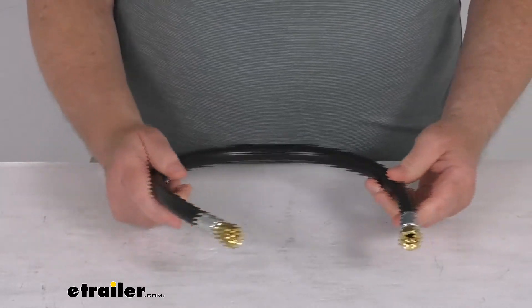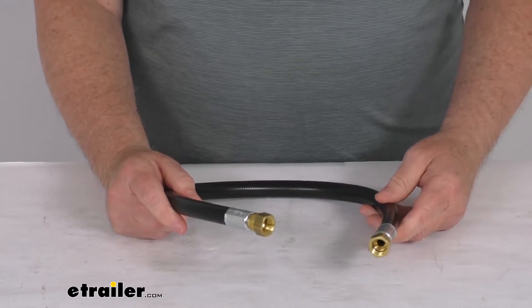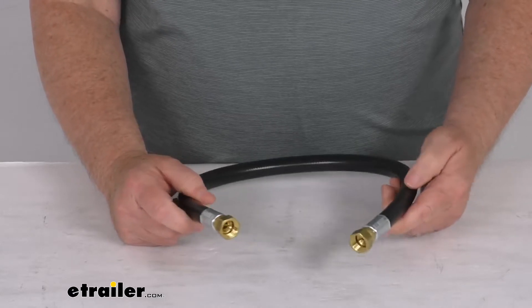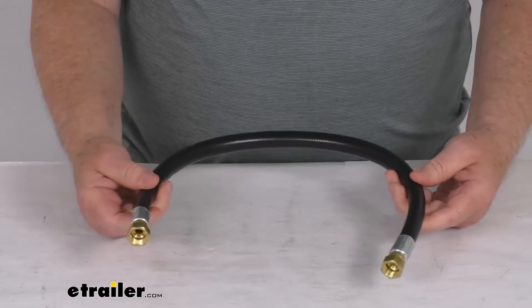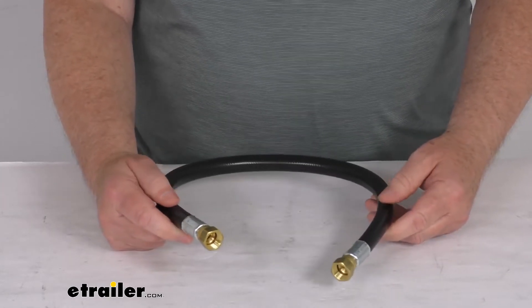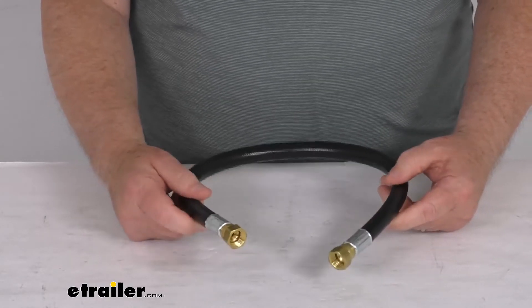This hose is typically used to connect portable propane gas equipment to a propane supply, or even a slide-out on an RV to the main piping system. This is approved for all RV use in the USA and Canada, and this part is made in the USA.